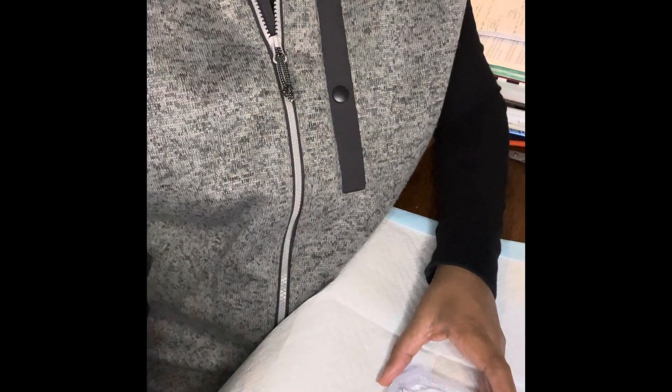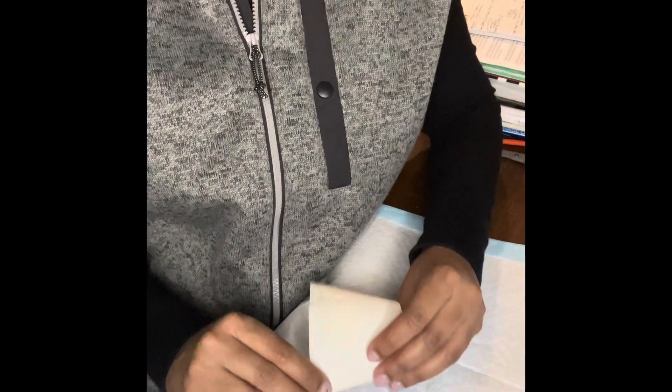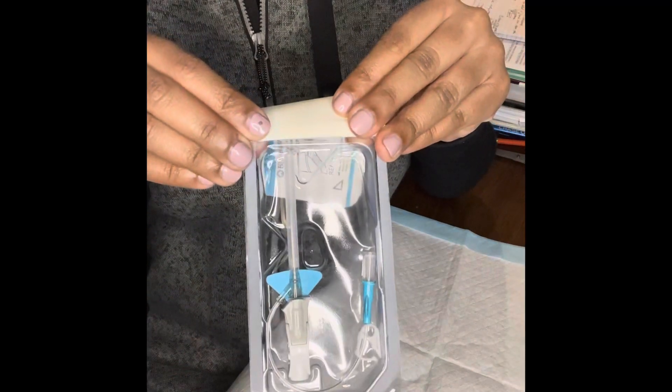Hey everyone, it's Tiffany here with Drip Infusion Bar, coming with two quick tips when using your Nexiva single port catheter: number one, maintain your closed system, and number two, increase your first time stick success.